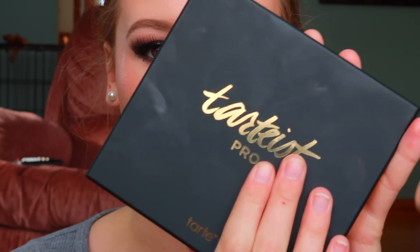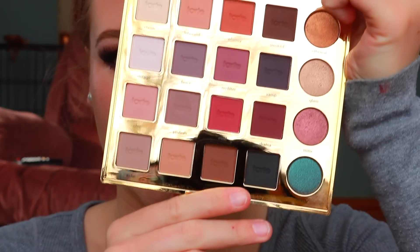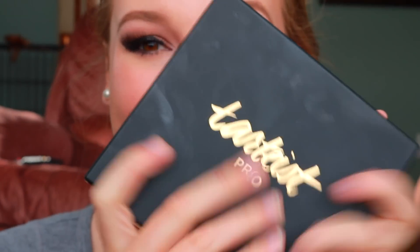Hi guys, welcome back to my channel. Today I'm doing this look and I used the Tardis Pro eyeshadow palette. I've heard mixed reviews on it but I personally think it's amazing. The colors blended really nicely and it was pretty easy to use. The colors are beautiful and the packaging is perfect.